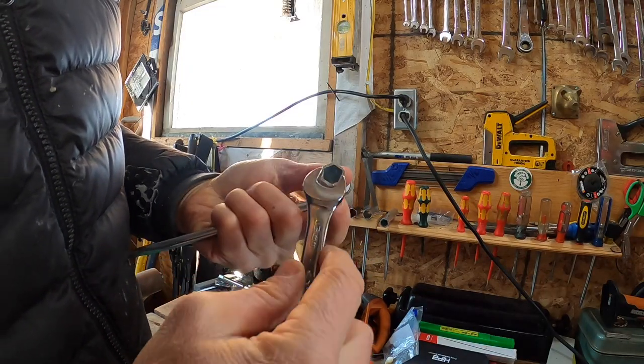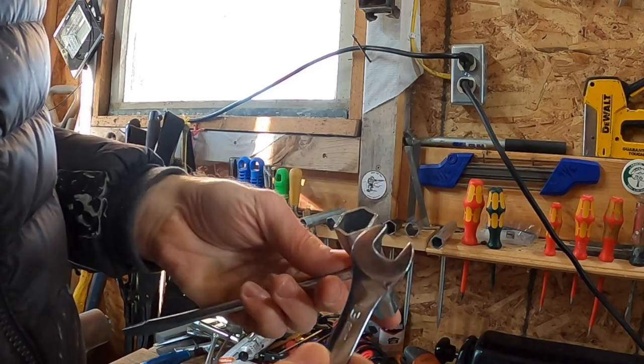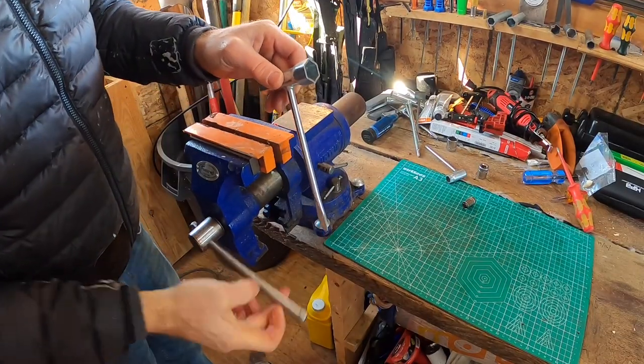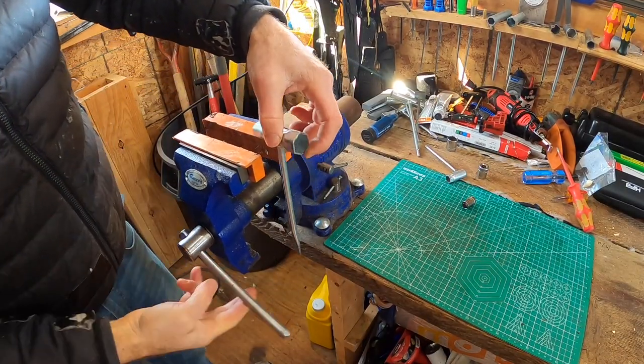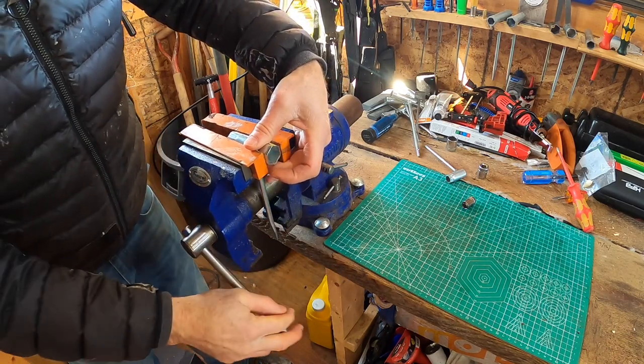I've got to decide which scrunch I'm going to modify. I think this is a 13 — actually it's a little bit bigger, I think it's supposed to be a 13 and the big side is a 19. I like the idea of welding a little loop on here, but I'm wondering if I can do something a little more flexible.